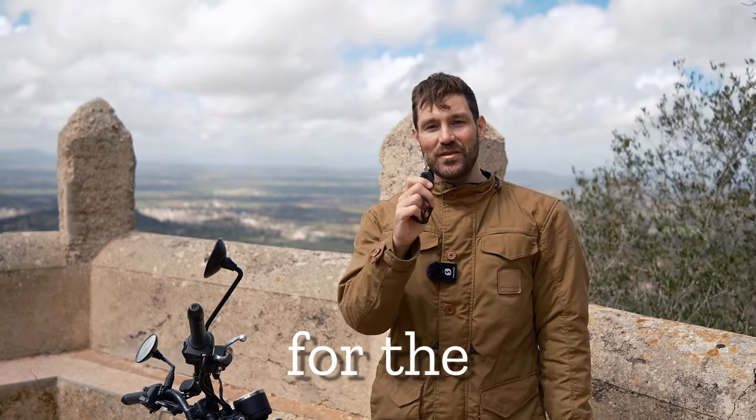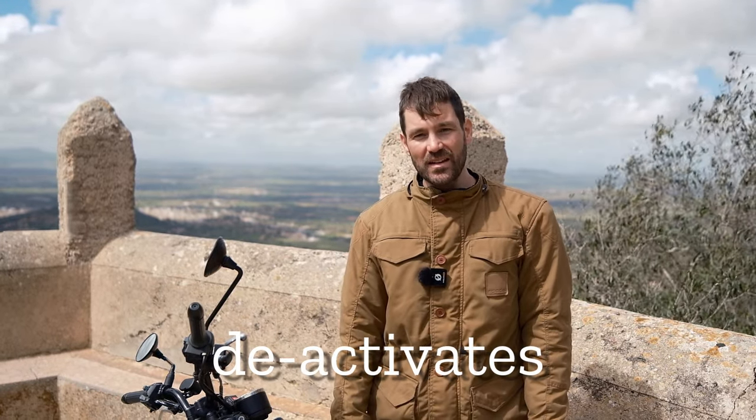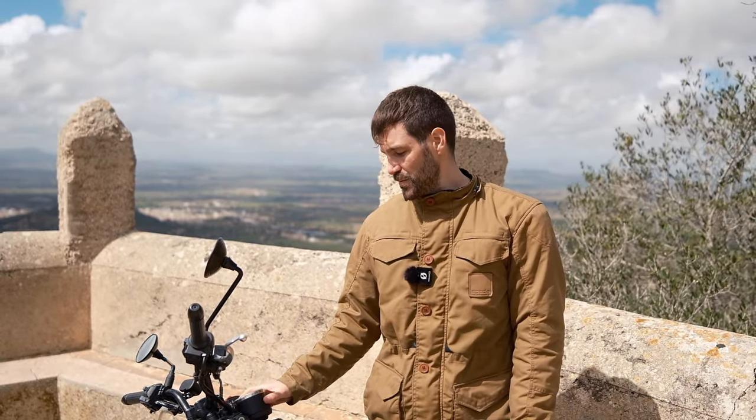This rather humble looking key for the BSA Gold Star 650 actually contains an antenna for the immobilizer. When I slot this into the ignition barrel, it deactivates the immobilizer, allowing the bike to be started. That's quite a handy and nifty little security feature on a bike of this price point.